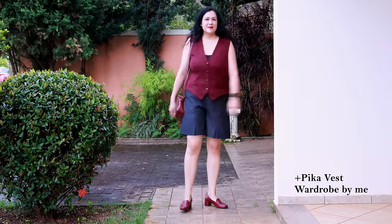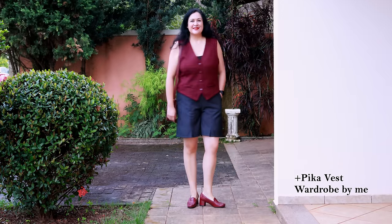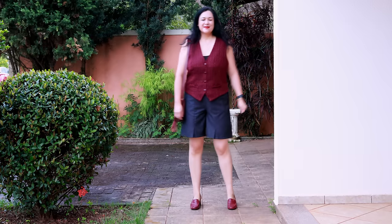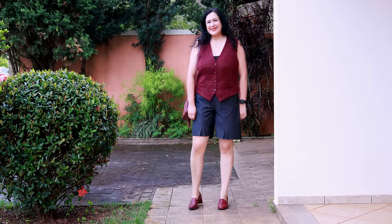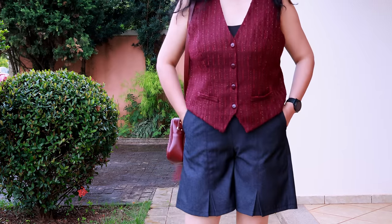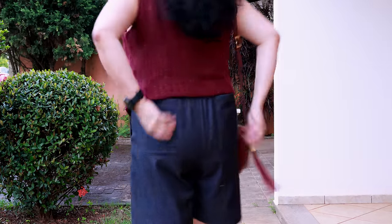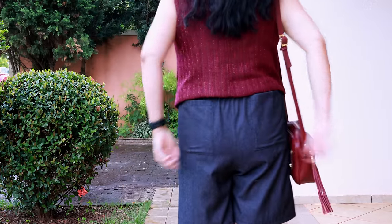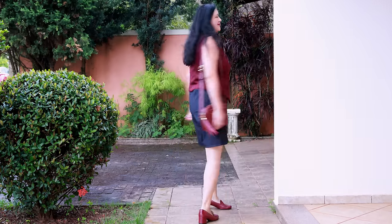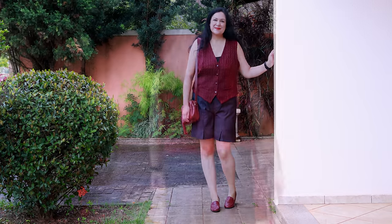Here I have my Tinley shorts paired with my Pika vest from Wardrobe by Me in a dark red tone. I have these loafers with a little heel which were a great find — they're so comfortable. I love the combination of dark red with the gray denim. I've styled a similar outfit with my Encore skirt in the past and felt amazing, so the skirt and the shorts are the same fabric with the same details. The vest is shorter so you can really see my patch pockets there. The shorter top goes perfectly with these shorts.